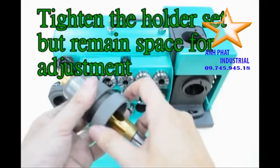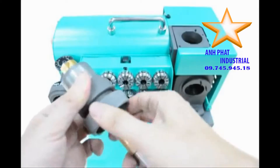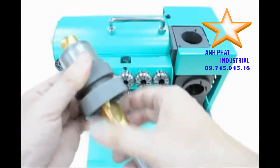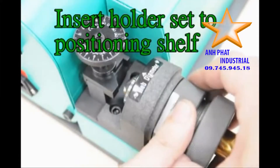Insert drill to holder set and tighten the holder set, but leave space for adjustment. Insert holder set to positioning shell and turn right.